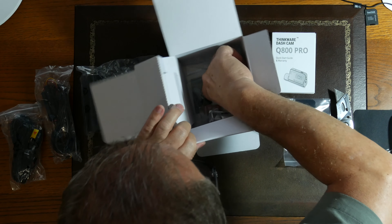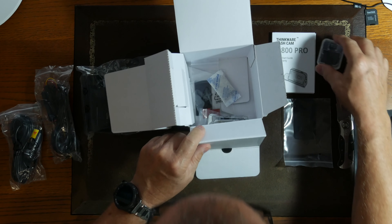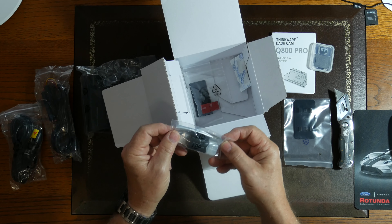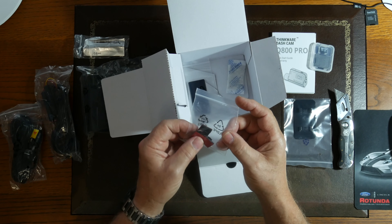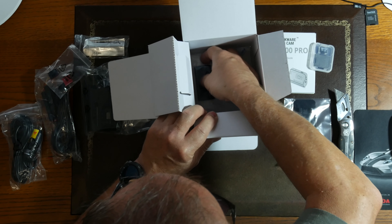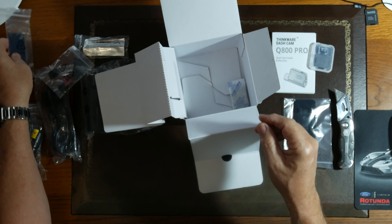Here is the micro SD card — it's branded Thinkware, so they got somebody that makes their cards for them. We got some silica gel to absorb moisture, and we got a USB stick — probably for programming. We got some small stick-on cable management hardware, and this last piece is another piece of 3M stick-on, probably an extra in case you need it.